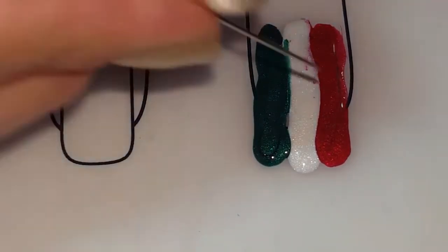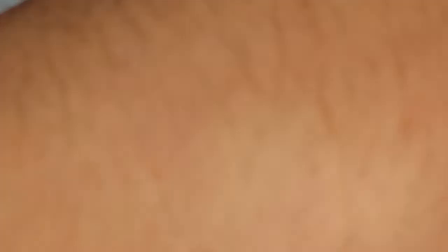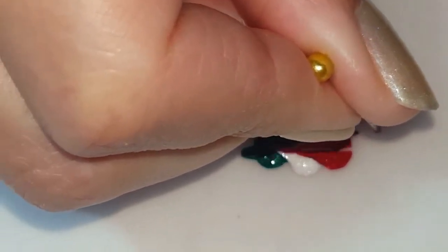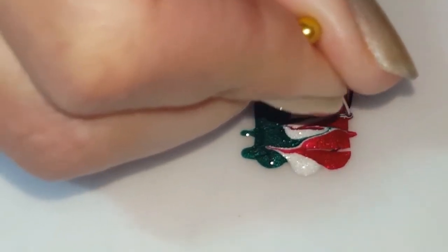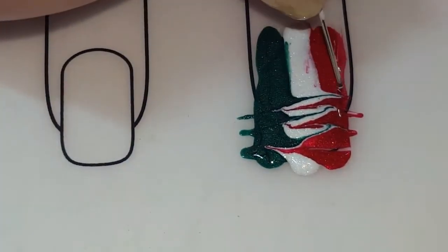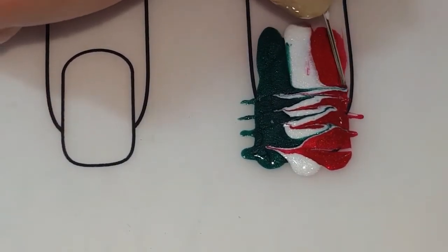You just take your needle and go back and forth, and you can remove the polish in between so it doesn't get too much buildup. Back and forth — and for this design I like to take that point right there and just drag it across that way. I'm going to get some more colors mixed in.